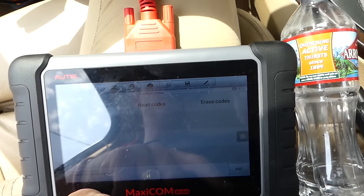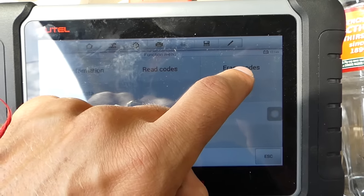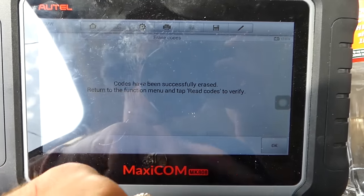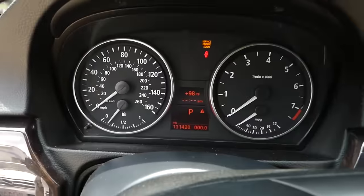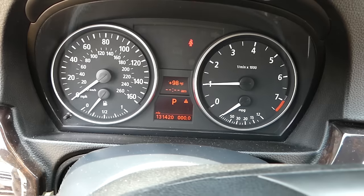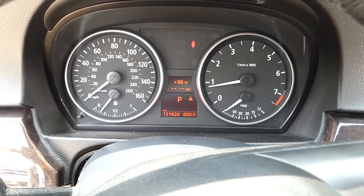Just erase the codes here — click Erase, confirm, confirm. Now I'll turn the ignition off and start the car. The engine light is gone — perfect.